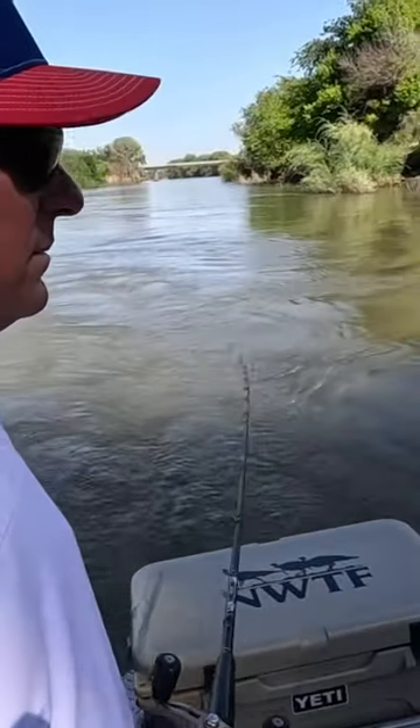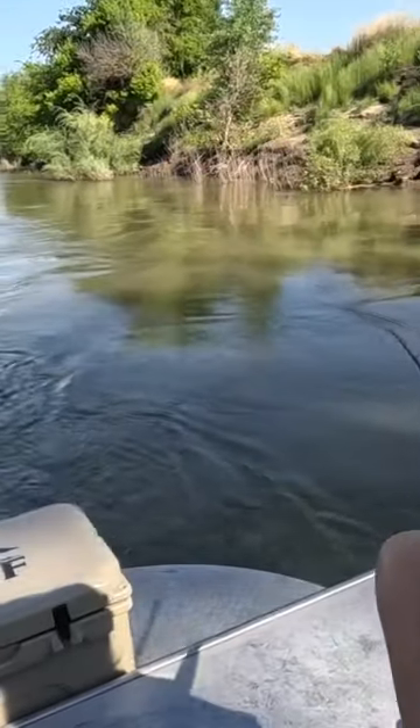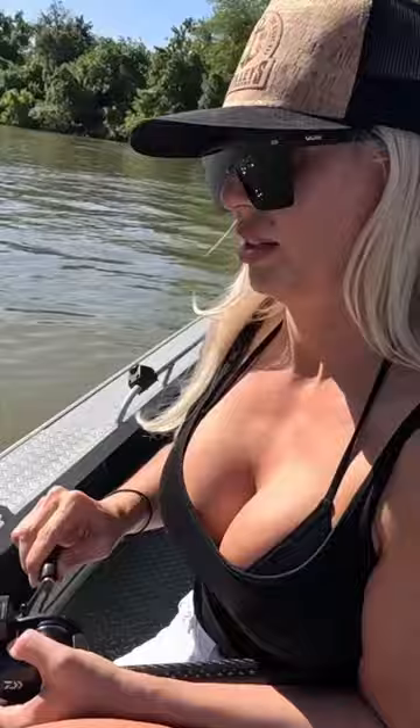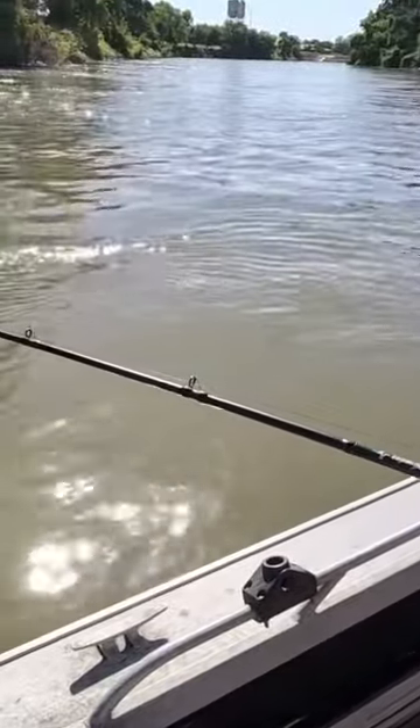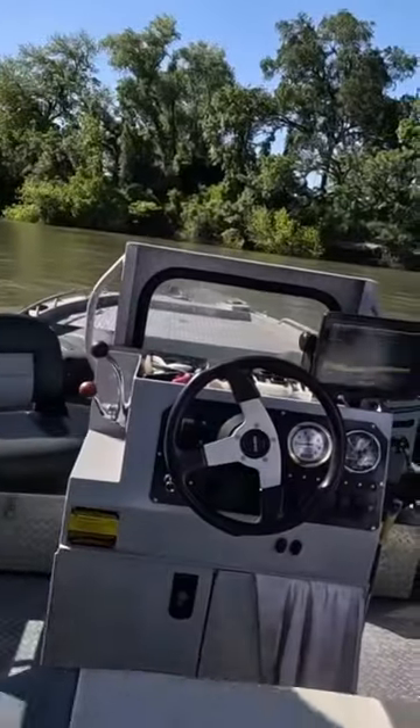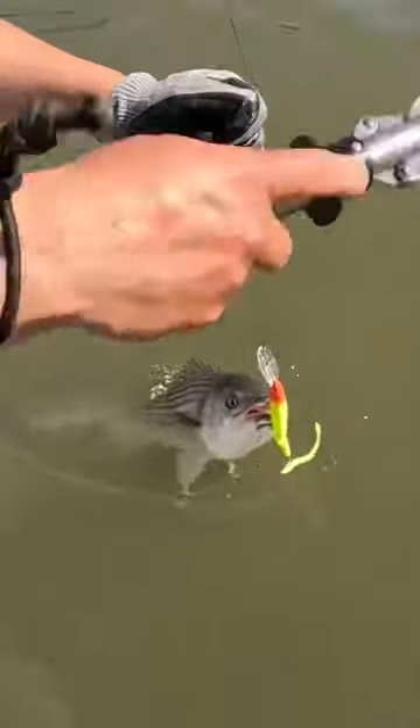We still got some fish here, we just gotta let them get hungry. Oh, there she goes — five minutes into it! Quit reeling and just walk up towards the front and I'll come around. Look at that, that one got it pretty good.